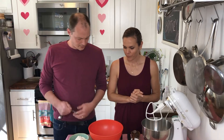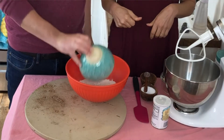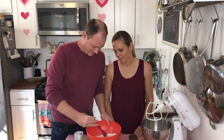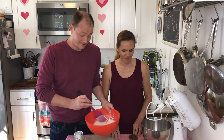First we mix the dry ingredients: all-purpose flour — not bread flour — baking powder, and salt. We are mixin' and fixin'. We're going to set this aside.